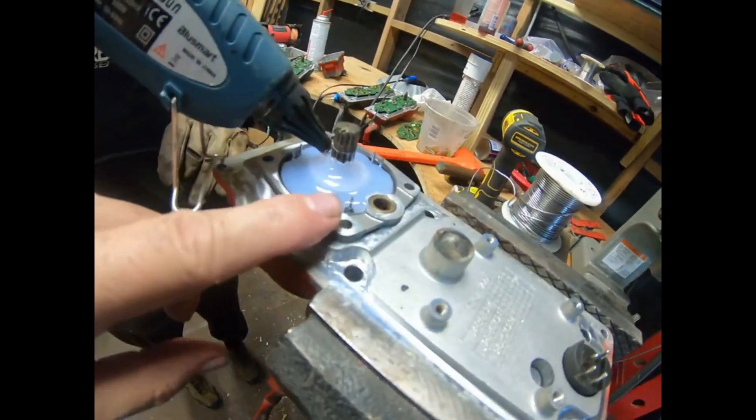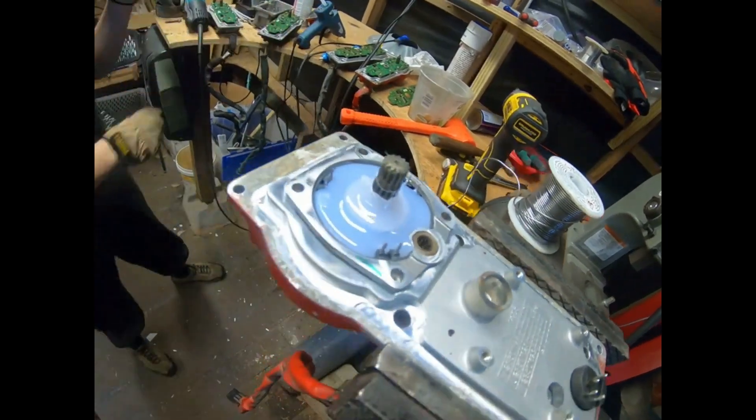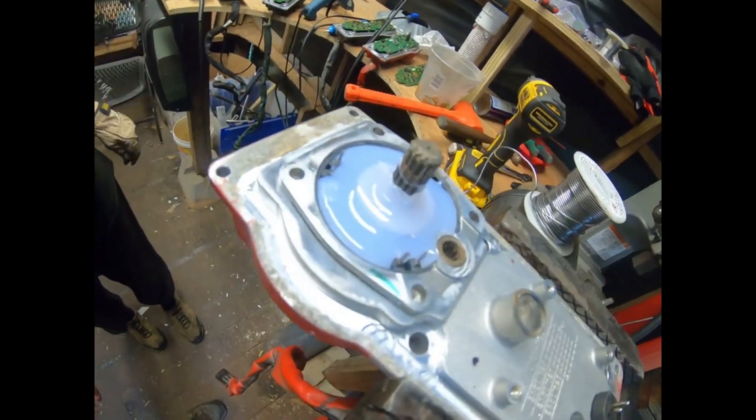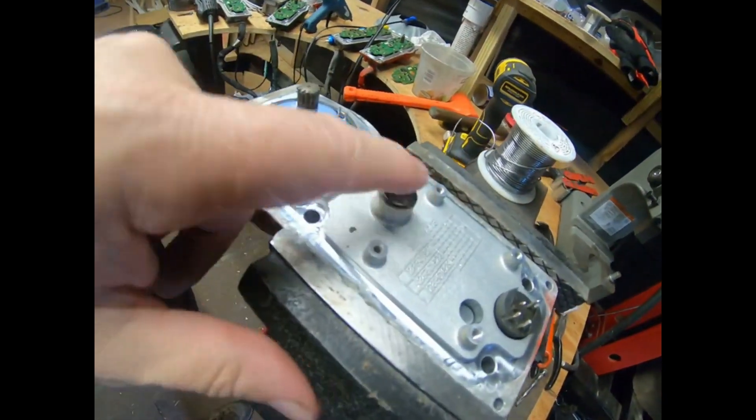You hot glued it all the way around and just built it up with a bunch of hot glue to keep contaminants from getting in there, so you can sandblast the housing. That's pretty cool.